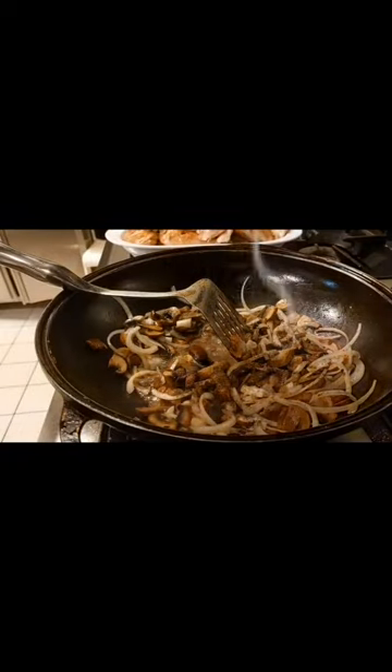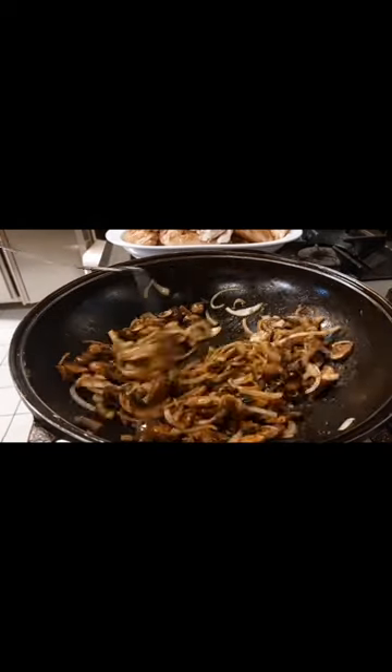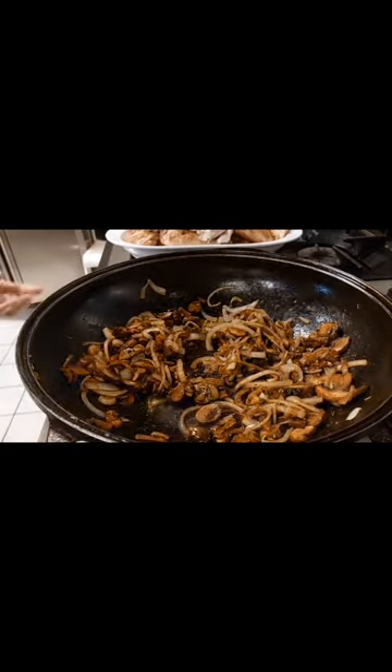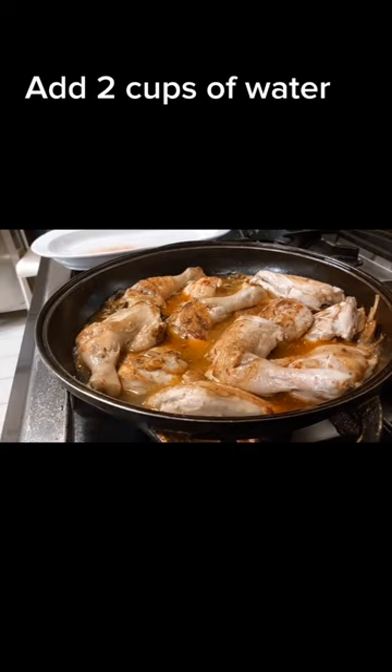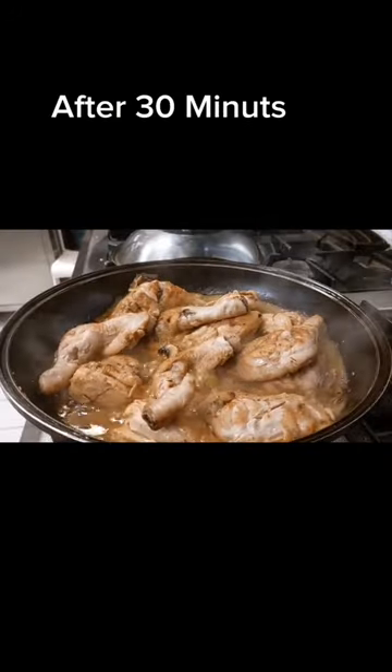Add one teaspoon paprika, one teaspoon rosemary, and one teaspoon garlic powder. Then add two cups of water, cover, and cook for 30 minutes.